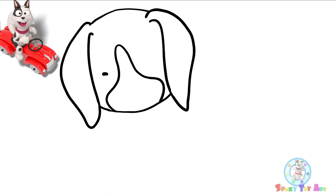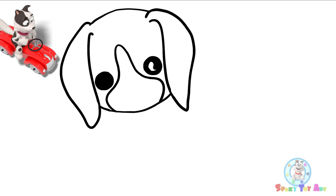Sparky, you're looking at me. Let's draw the beagle's eyes. Now I'm going to draw the beagle's mouth.